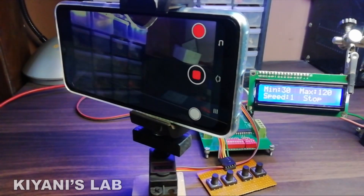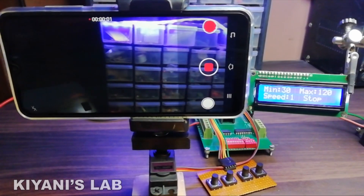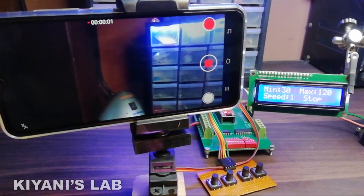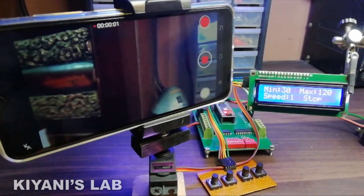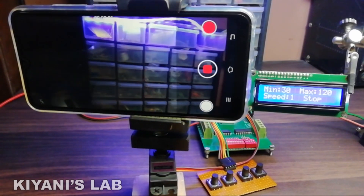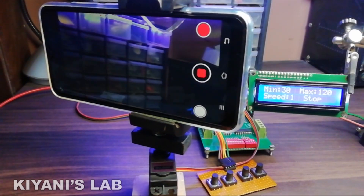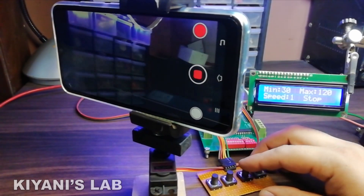Hi friends, in today's video we're gonna make an automatic mobile phone motion tracking mount. With this mount, we can auto set our mobile phone to pan left to right. We can program the maximum and minimum angle for the panning. We can also adjust the speed of motion. It's gonna be an interesting project. I hope you're gonna enjoy this video. So without further ado, let's start this video.